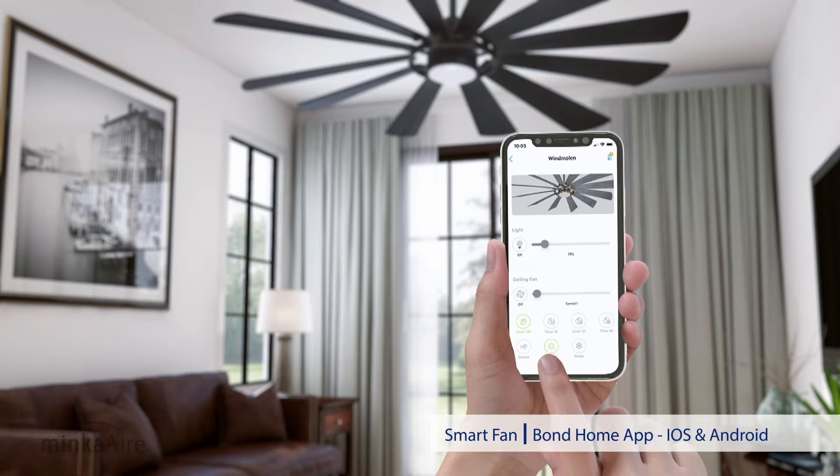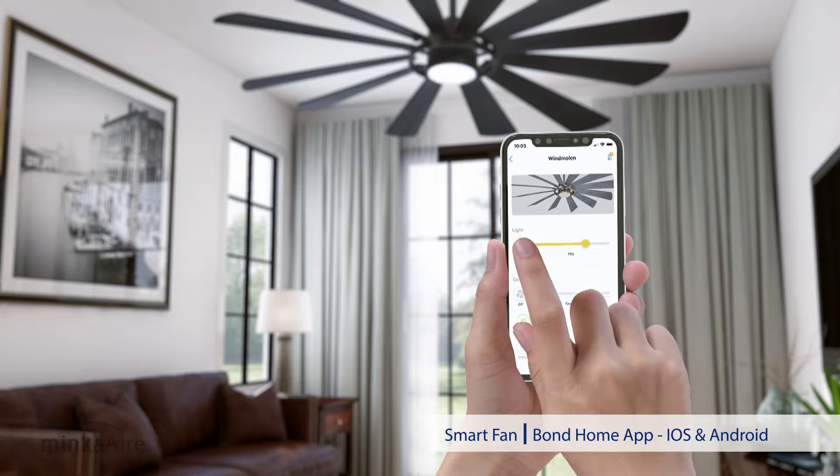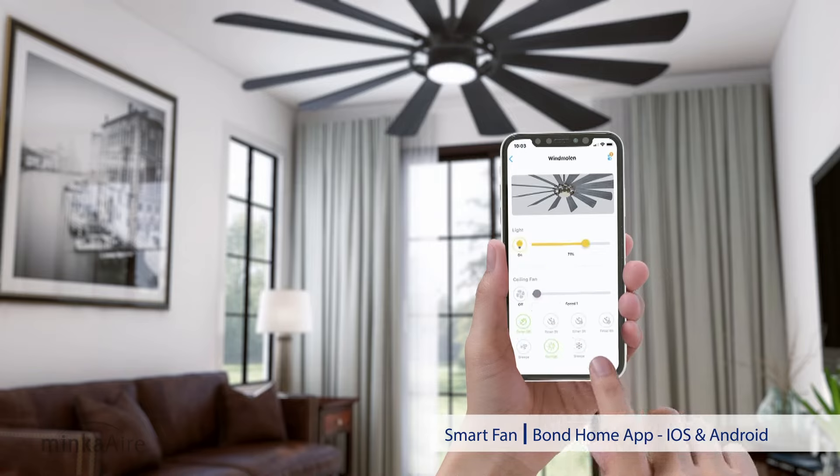The Windmolen is a smart fan. Control the light and fan speeds with your iOS or Android device.